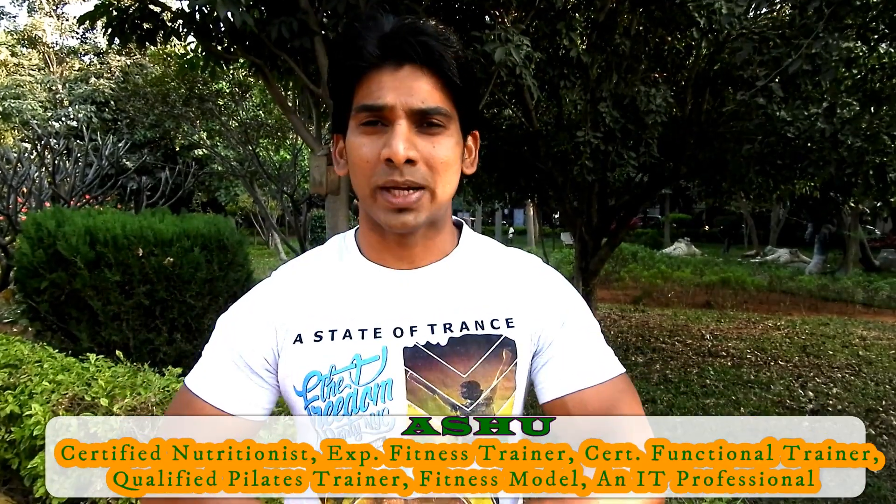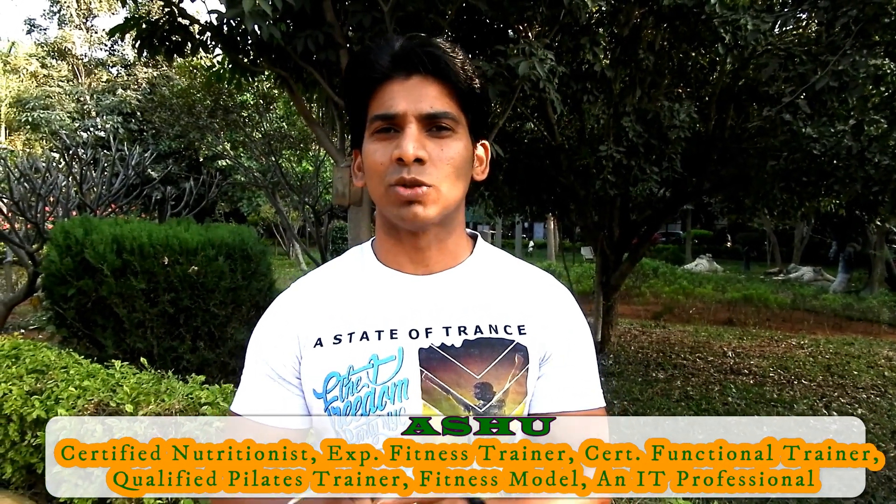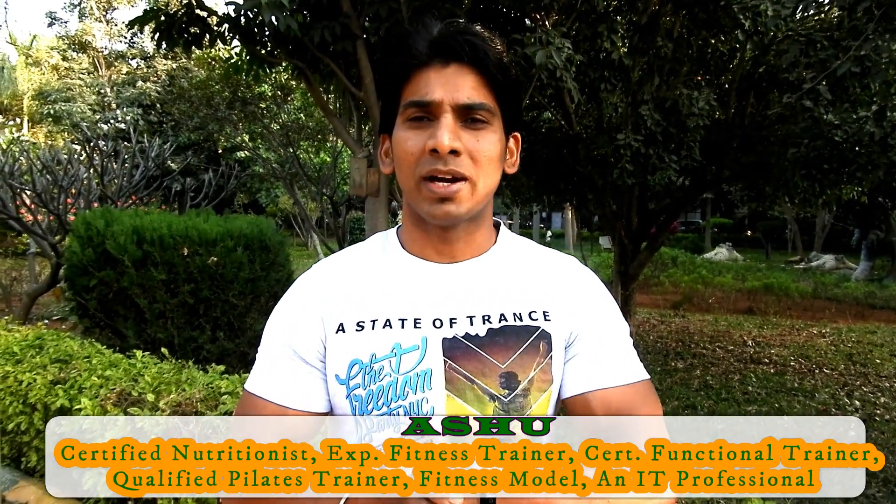Hi friends, welcome to AshwaSun Fitness. This is Arashio signing in. I want to thank each and every subscriber to my channel, and a special thanks to everyone who viewed my previous yoga video. Because of your love, we hit 6,500 views in just two days. Based on that motivation, we are here today.